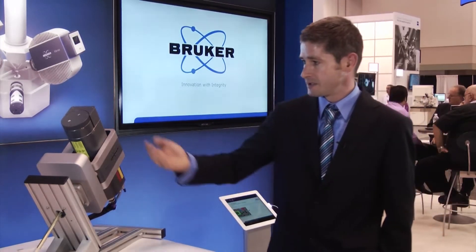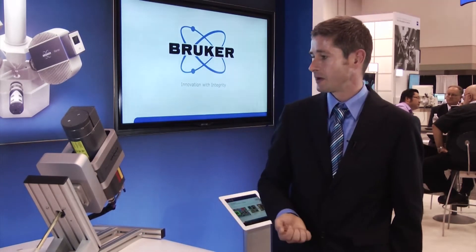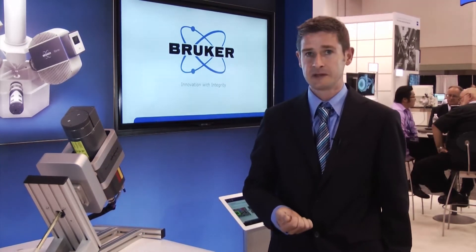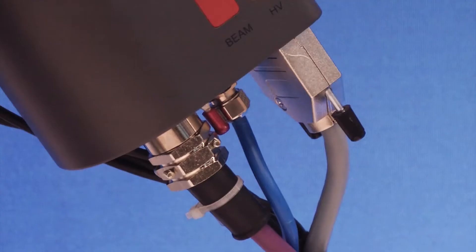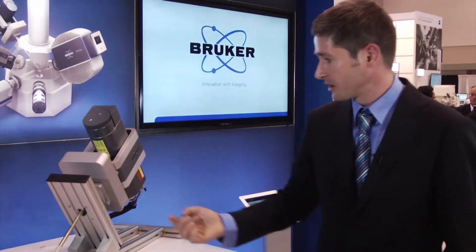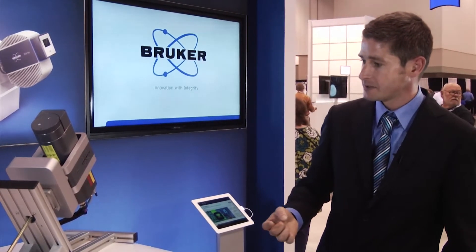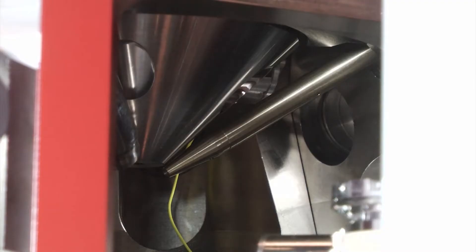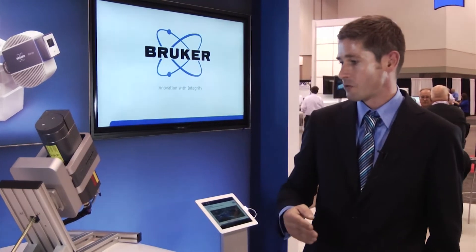Here we can see we have a micro focus X-ray tube inside with a target spot of 15 by 50 microns. We normally use a rhodium or molybdenum target. X-rays are captured by a polycapillary, which you can see over here. The X-rays are guided through the polycapillary via total reflection at the inner walls of the capillary and will afterwards be focused on a very small spot.